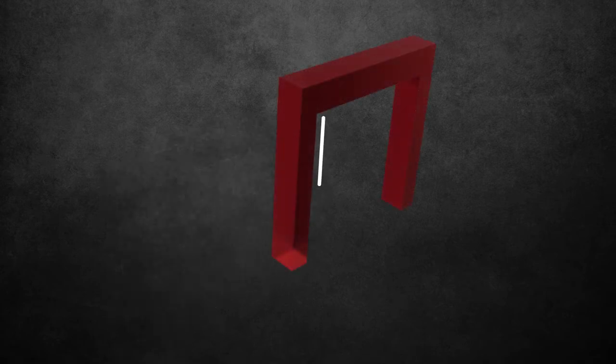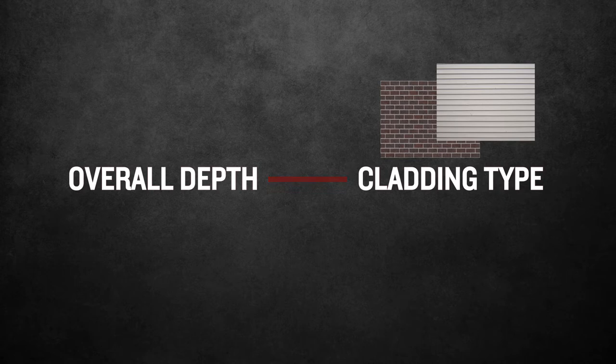Before beginning your installation, measure the height, width, and depth of the product and that of the opening you are installing into. The size of the opening needs to be 20mm wider and 30mm higher than the product to allow for a square and plumb installation. The overall depth of the product needs to match the cladding type it is being installed into. This will have been determined when the product was ordered, but it never hurts to check twice.